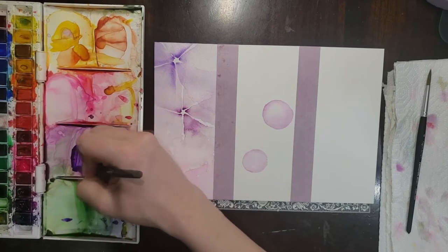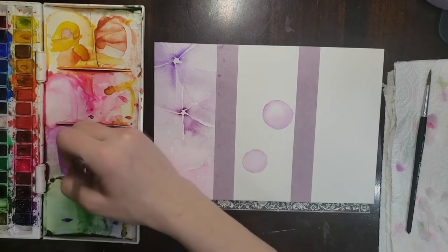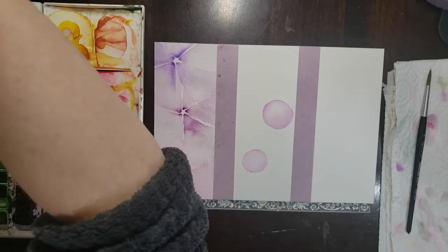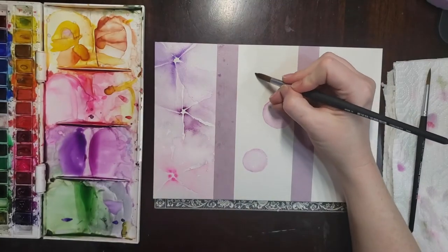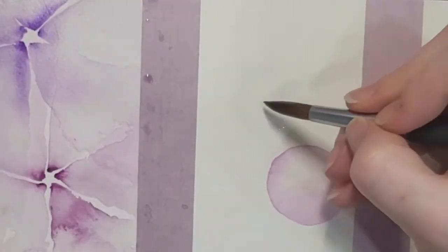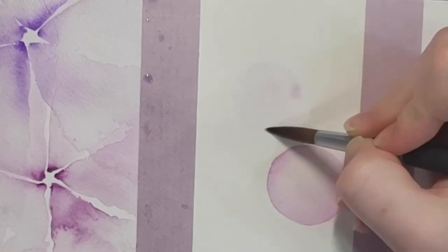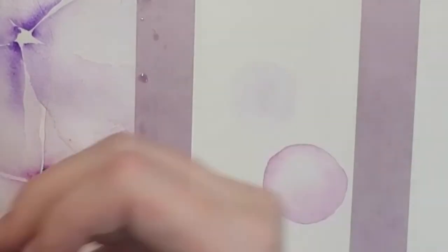Now let's do one in dioxazine purple. Mixing up a wash of the color straight out of my pan, then cleaning up my brush and getting some clean water. I think I liked starting with the filled circle — so we'll get our shape, fill the circle, and start dropping that pigment around the edge and moving it around until we get it right where we like it. We'll do a couple of these in purple.